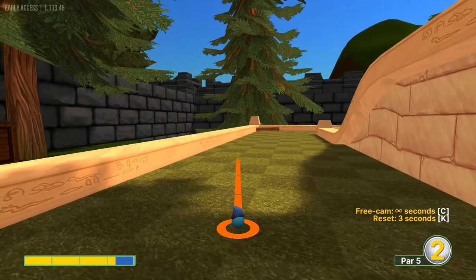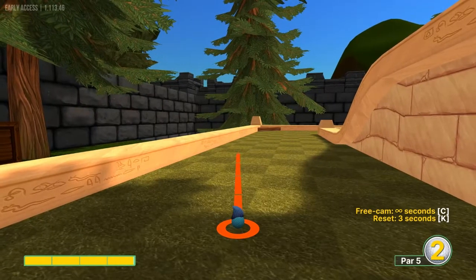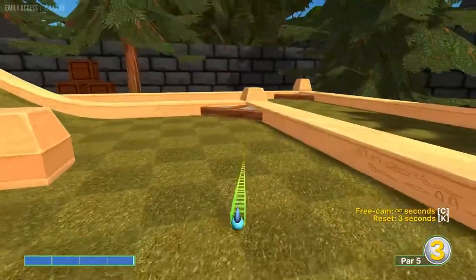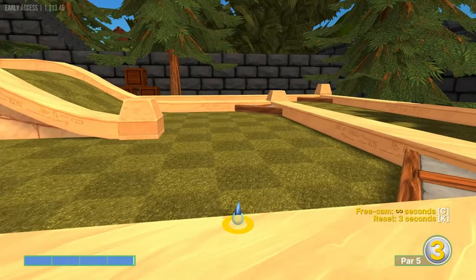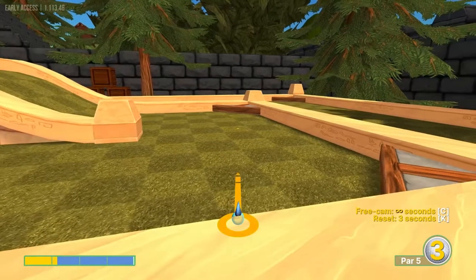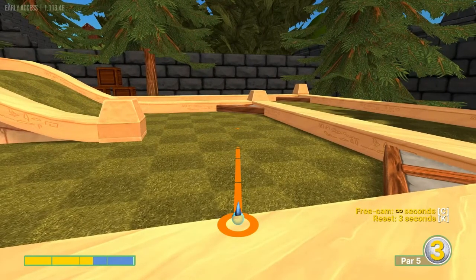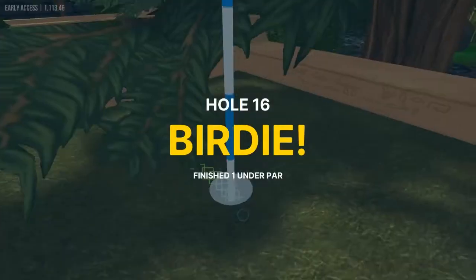Number sixteen: no hole in one here, but there's a little brown tree I aim at, just under full power. We just want to catch that post to get over, and on our second shot I'd aim to the center of the corner at 2.5 power for a 2.